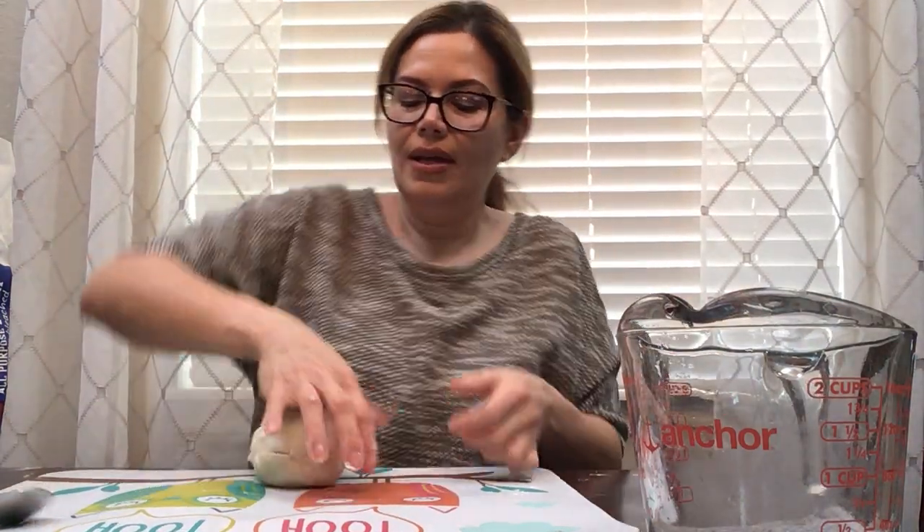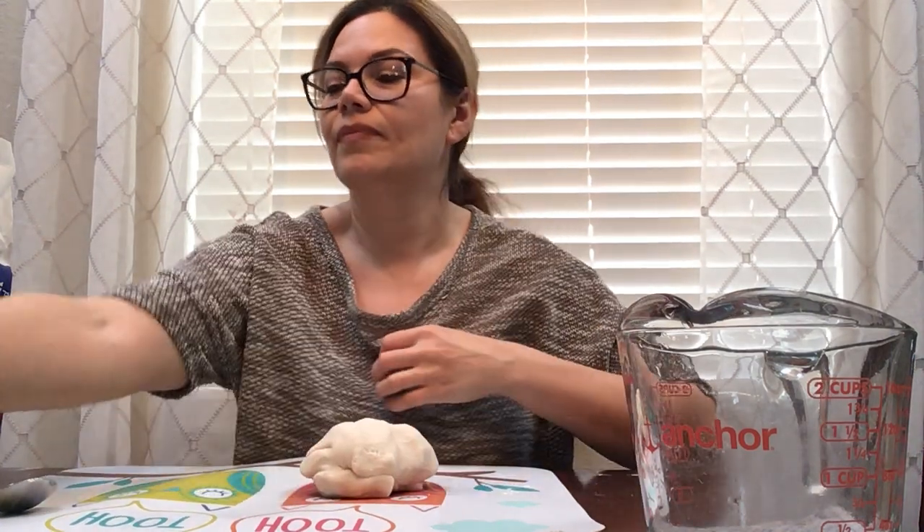So we're going to knead the dough. When you knead the dough, all it means is you're going to press it, press the dough together, until we form a ball. Look! Does this look like Play-Doh? It looks like Play-Doh. It has no color, but you can press on it — it won't stick. And you can shape it into things.